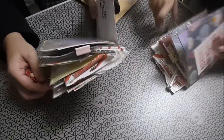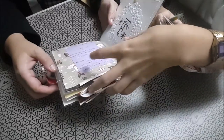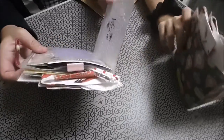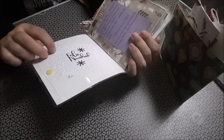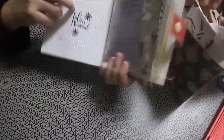¡He acertado, he cogido el mío! ¿Dónde pone el nombre? Es que a mí me pone... Es que mi hija me está... se me cae. Ha puesto una blonda. Te pone Feliz Navidad.